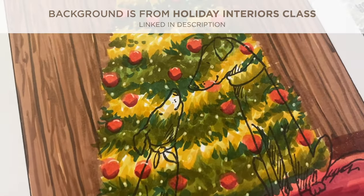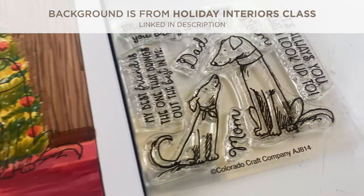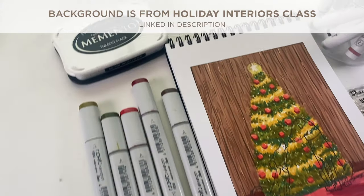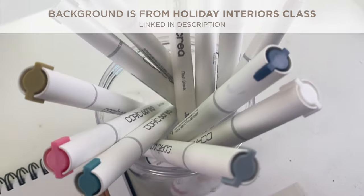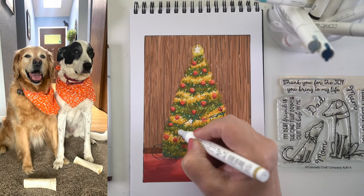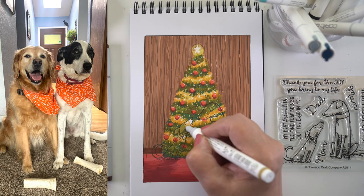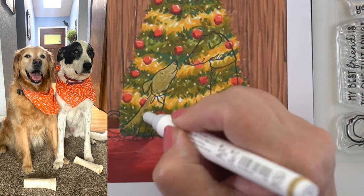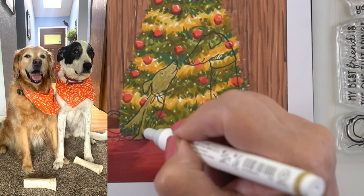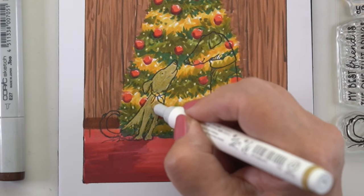There are two dogs hidden in this scene — it's from the Holiday Interiors class, which has a whole bunch of inside scenes. I'm going to color these two dogs from Colorado Craft Company like my own dogs. I love this stamp set because I have a golden retriever and a black-and-white mixed dog, and the two of them are best friends. All the dogs that appear in my videos end up looking like my dogs.